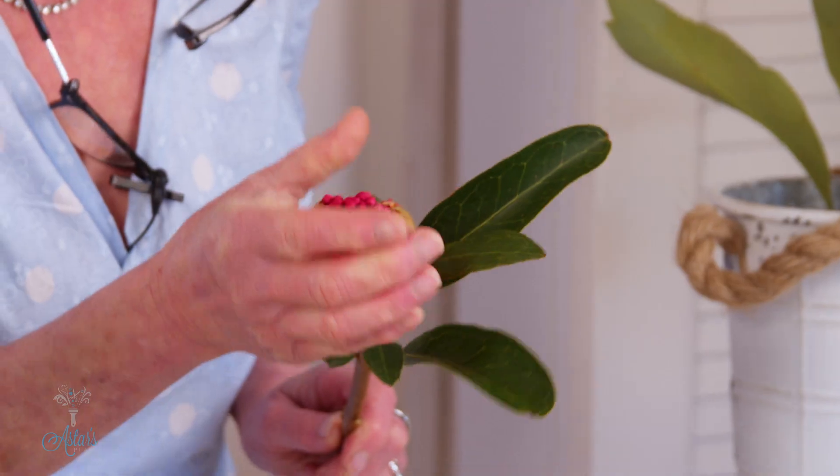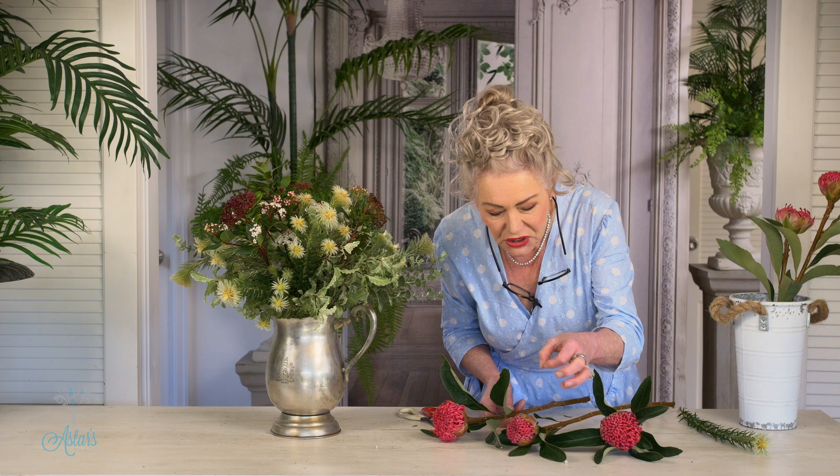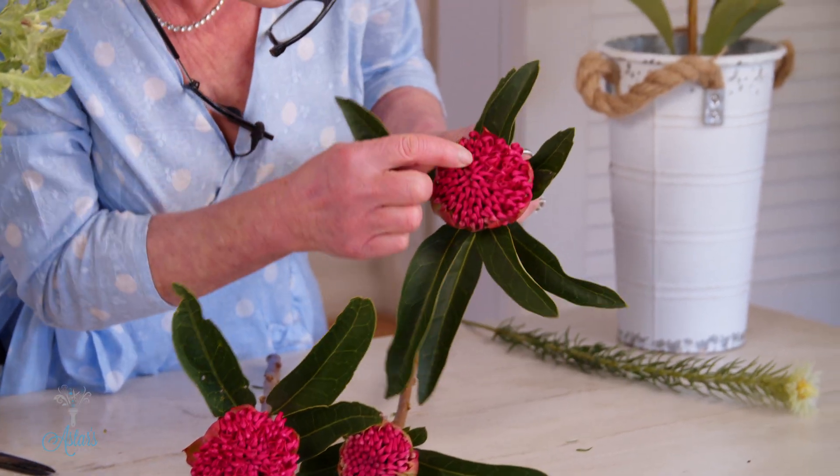They take probably a week to ten days — sometimes longer — to open, but their stages of growth are interesting. That one was tighter — that's just starting to open up. This one — you'll see the little bits in there — they're just all starting to come out.